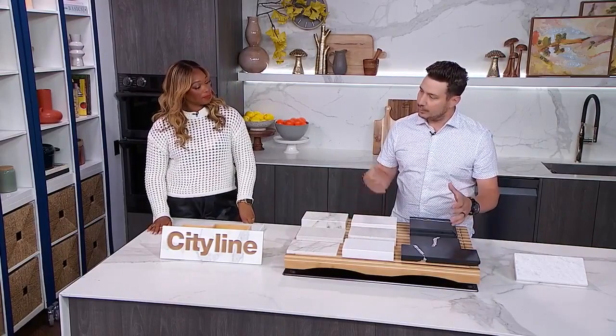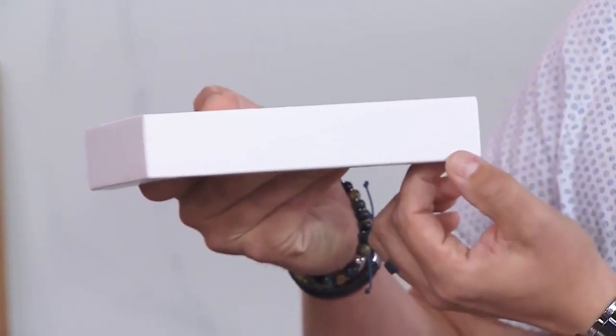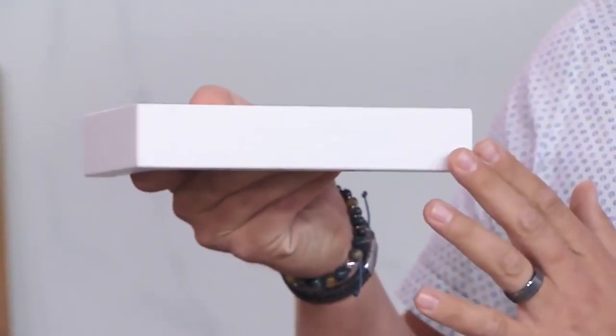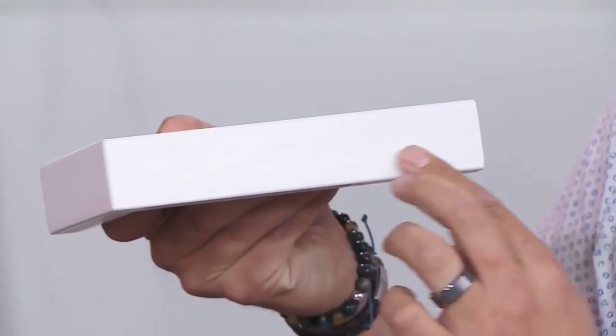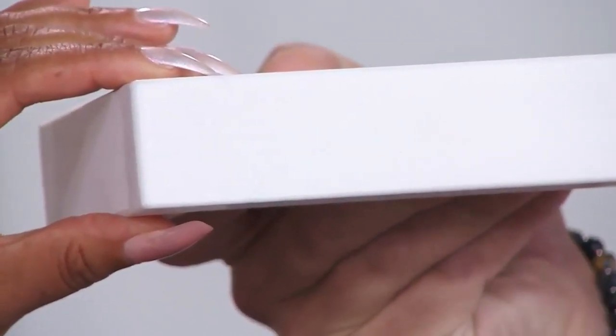If you want something a little bit bigger to show more of your countertop, we go into the laminated edge stone. This one takes an extra piece of the countertop and glues it underneath to make it look like it's double the thickness. It's more inexpensive than some other cuts, but one thing you'll notice is a shadow line from the seam where the two pieces go together. On light stones or stones without a lot of veining, you won't notice it as much. So it's a good option.